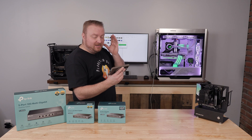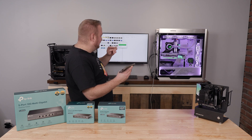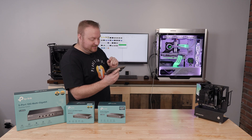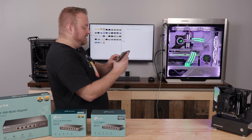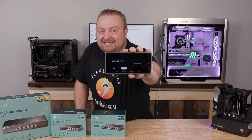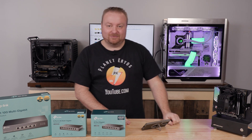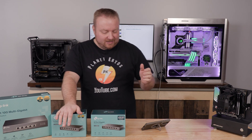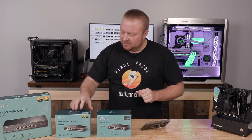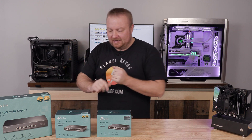It still says 21 minutes remaining, and we were at 40 seconds in. We're now approaching the last three gigabytes — it did say 21 minutes, so let's see if it lands right there. With about two gigabytes left and then just a few megabytes, and we stopped it at 20 minutes, 59 seconds. That was a pretty good estimate by Windows. Now let me get the 2.5 gigabit switch hooked up.